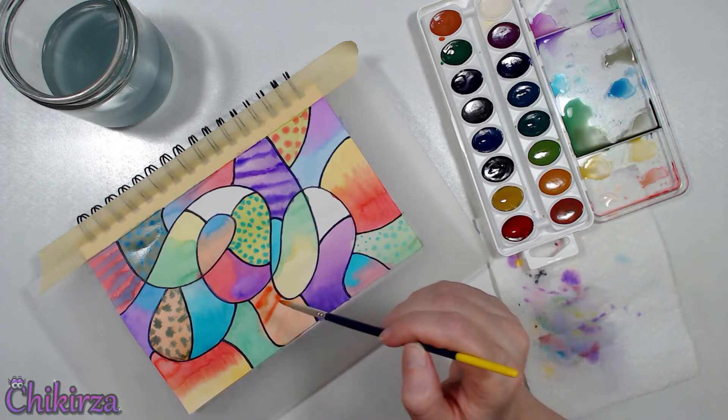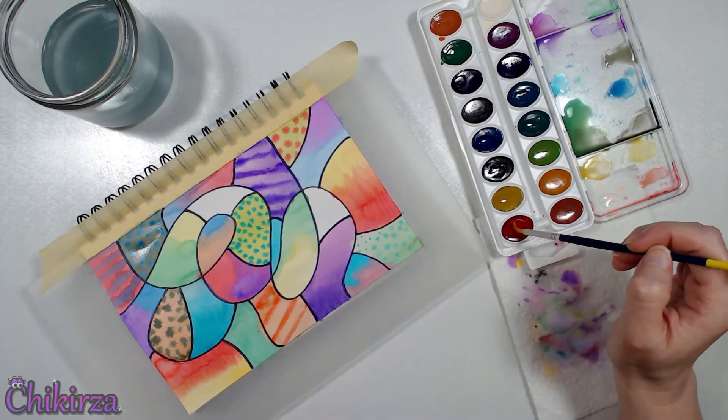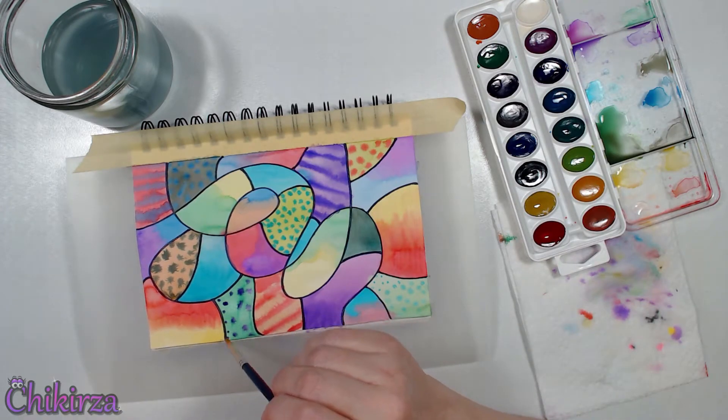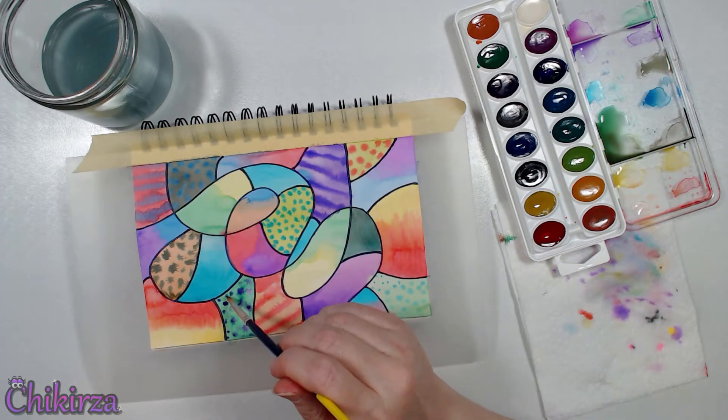I mean, how awesome is that? This is a play page. I don't need to worry about messing it up. So just play!